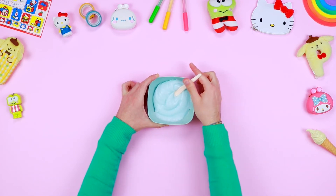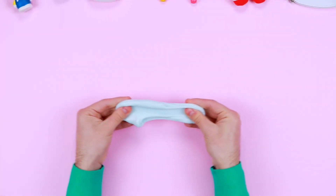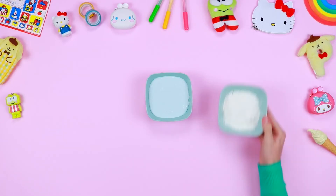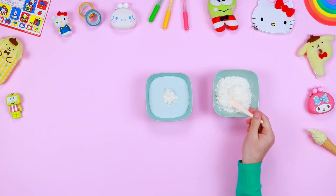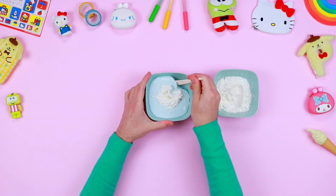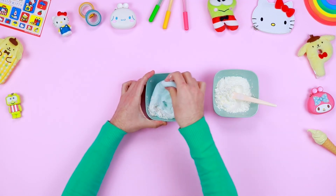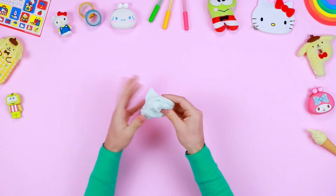When the slime will no longer stick to the rim of the bowl, you can work the mixture manually. Blend it until you get a homogeneous mixture. To make it even softer, you can add some spoonfuls of corn flour, then continue to blend it. And here it is — the base for our slime is ready!